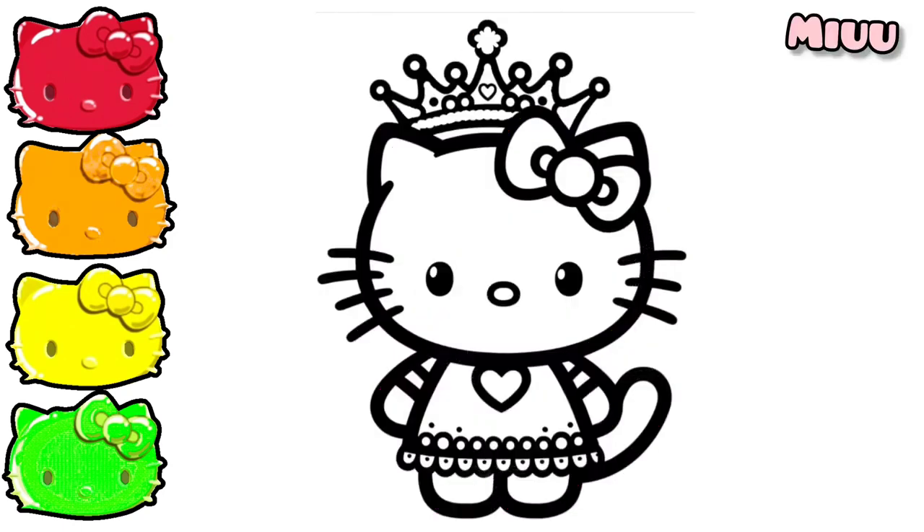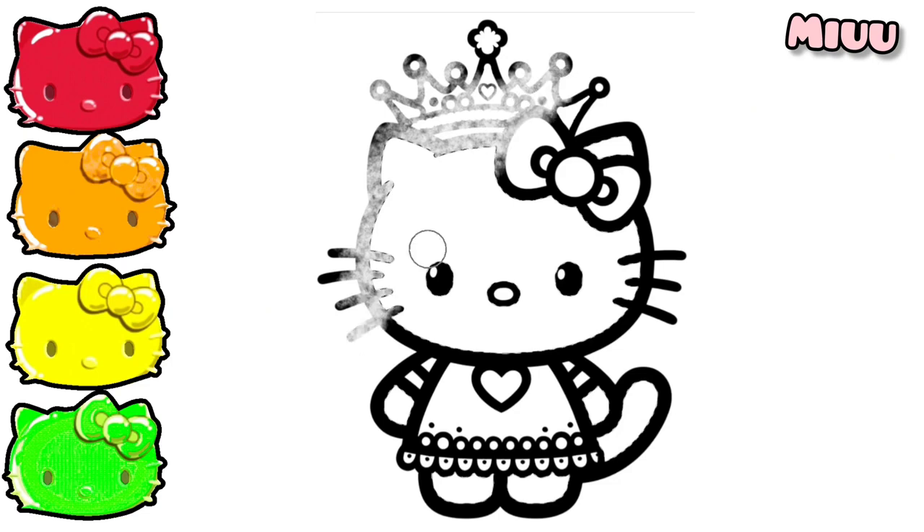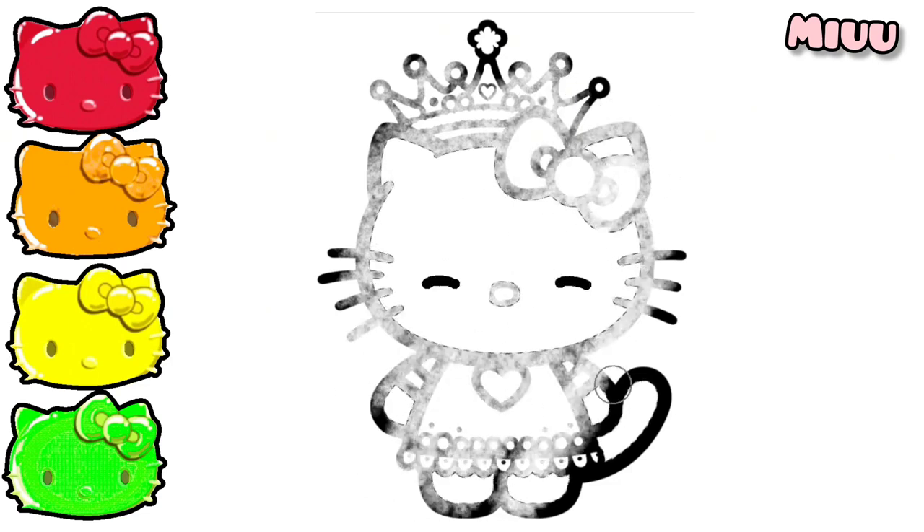Hi! Let's color Princess Hello Kitty with me. First, I'm coloring Hello Kitty's head and body with white color.